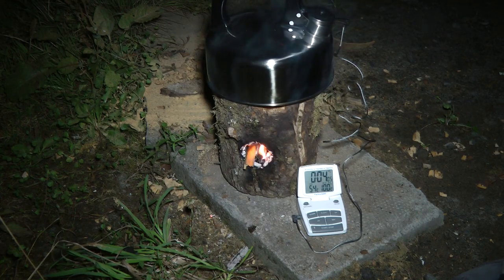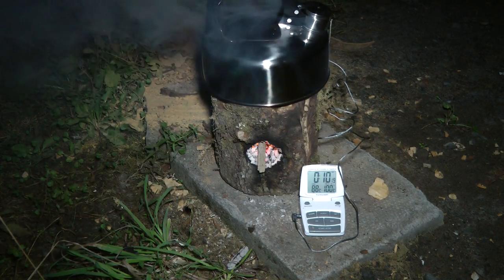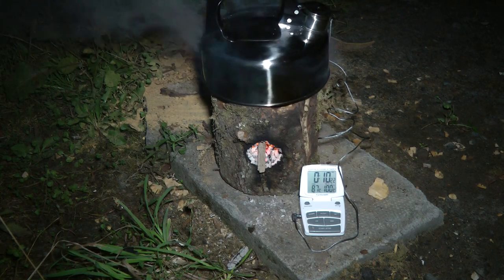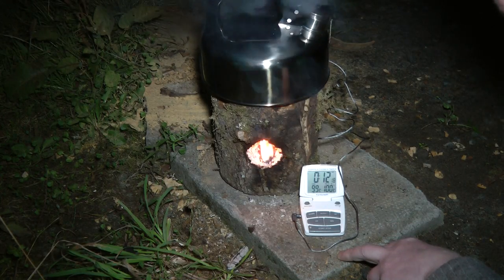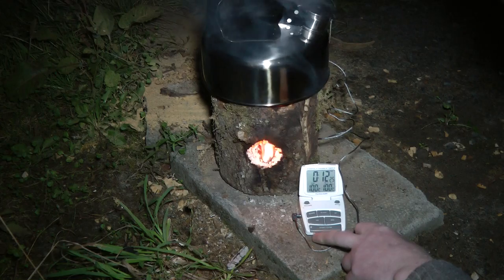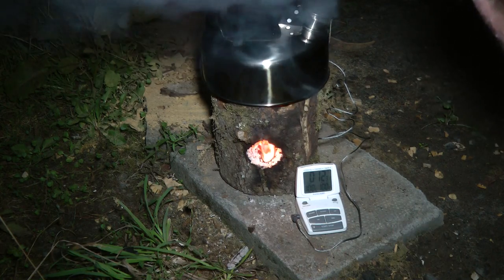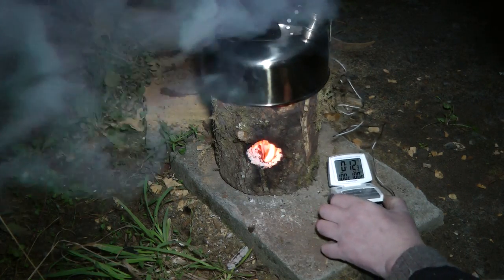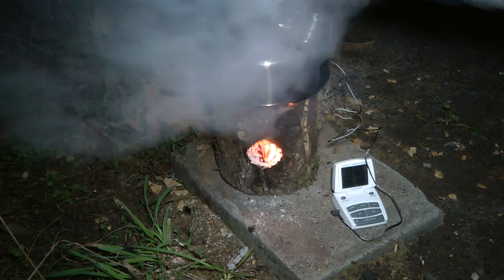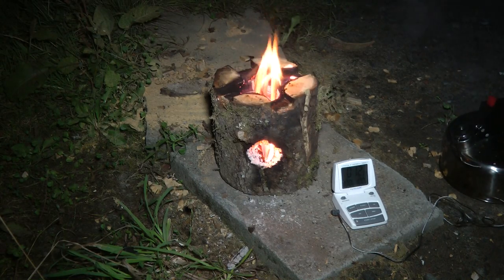The inside keeps burning and the heat is shooting straight up — and there we go, 100 degrees. About 12 and a half minutes — that's not bad. Two cups of water, boiling, 12 and a half minutes once it starts burning.